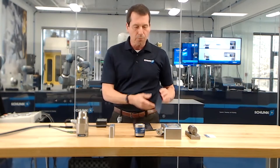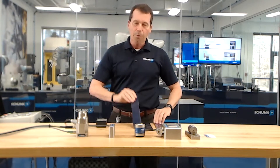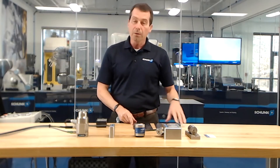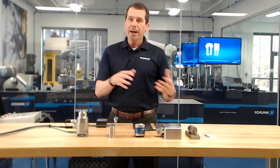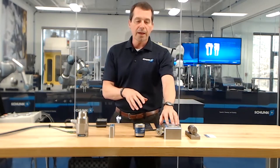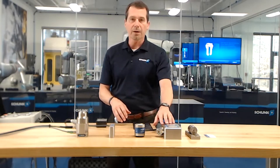You can see here I've got several workpieces. For instance, this one is very thin, and we've got thicker workpieces like this. In general, the thicker the workpiece, the better the hold. We can adjust which magnet we choose for which workpiece to optimize performance.